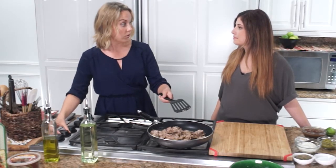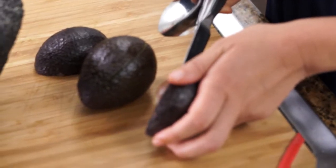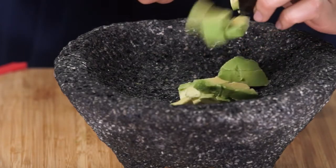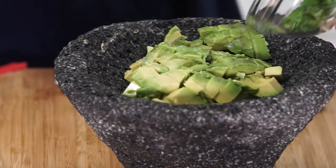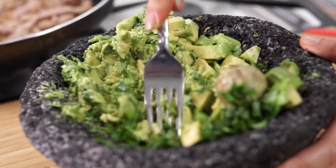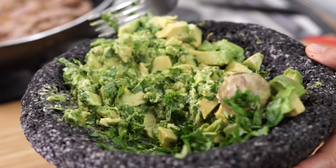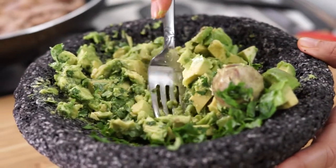While we wait for this to cook, we can get started on the guacamole. We're going to take two avocados, take out the pits, scoop out the flesh. To the avocado we're just going to add a quarter cup of cilantro, a teaspoon of garlic, and a squeeze of lime, and then we're just going to mash it up together. I always like waiting until the end to add salt so you know how much you need.